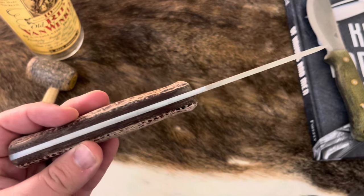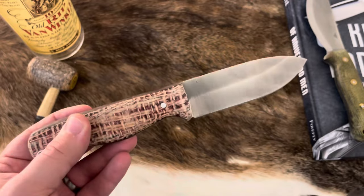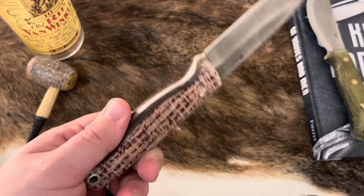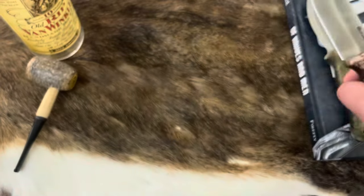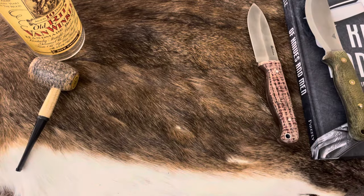These are exclusive to DLT Trading and they don't have them in stock all the time. But when they do, this is a really, really good knife. All right, that's number three.